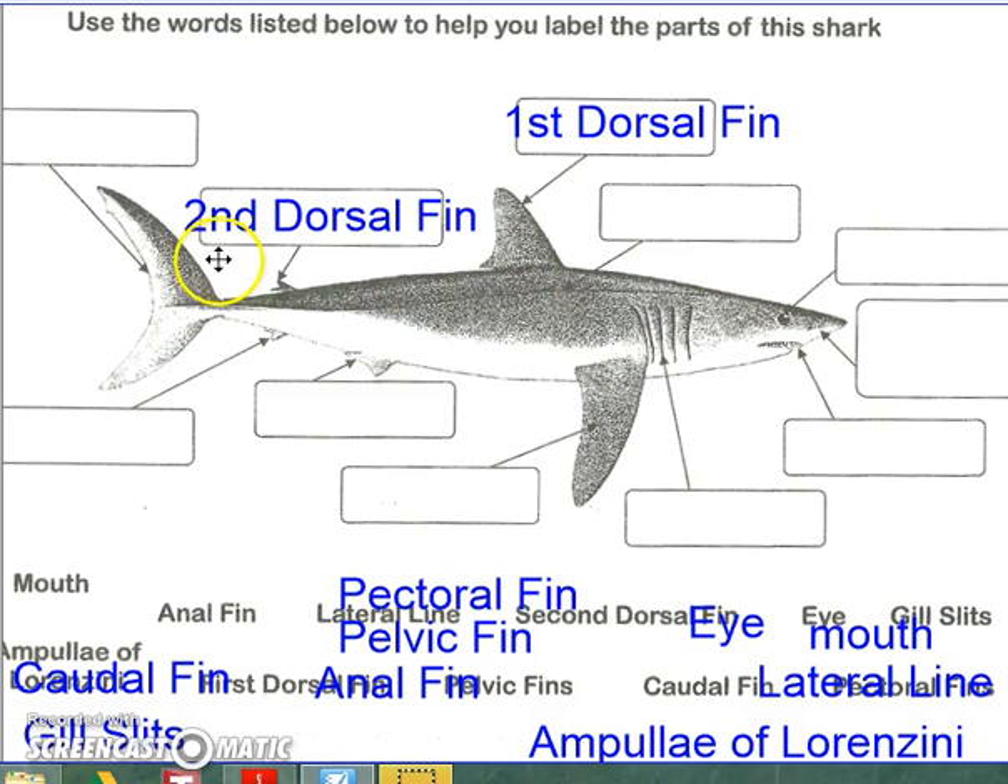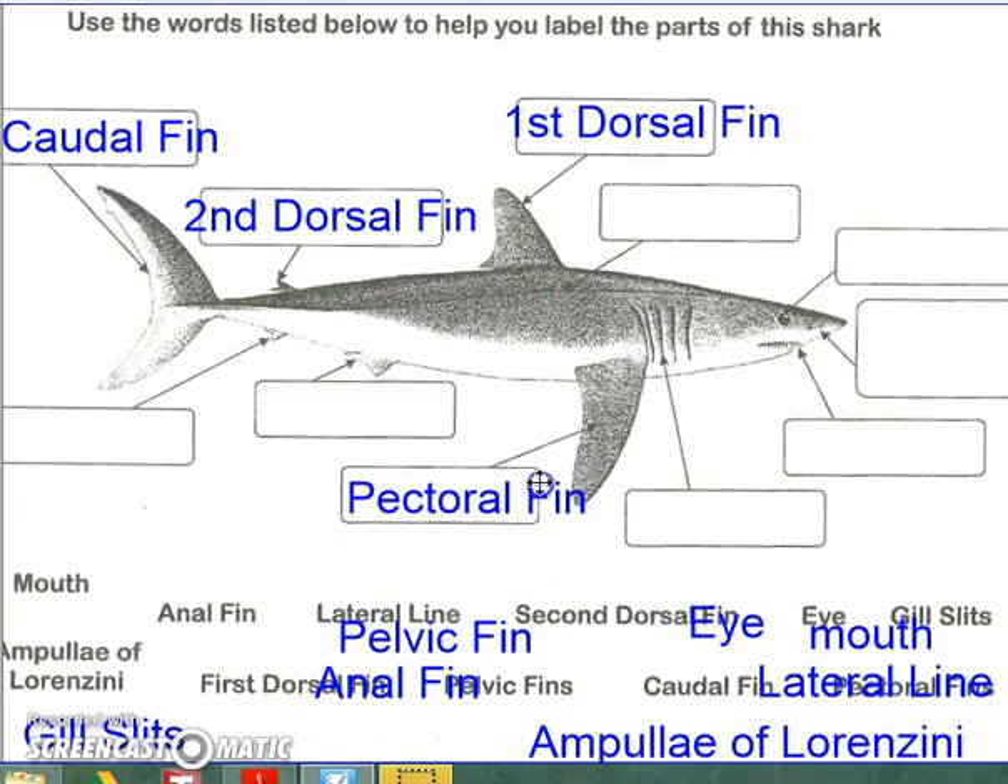Moving to the tail end of the shark, this is known as the posterior end. This fin is called the caudal fin. Moving to the belly side of the shark, this is known as the ventral side. The pectoral fin would line up with your human arms and your pectoral muscles across your chest. The pelvic fin is the second fin on the ventral side, and this would line up with your pelvic bones on your hip.